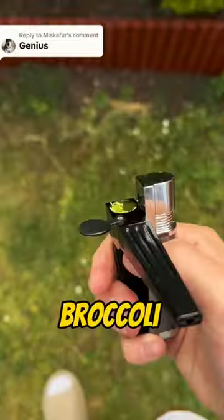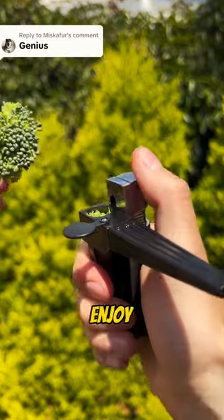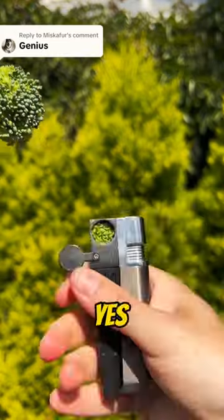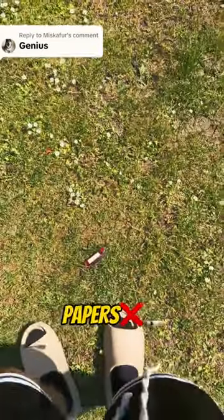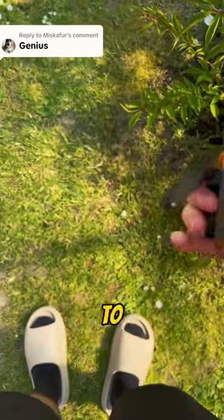If I told you that you don't need to roll your broccoli anymore, would you believe me? The two-in-one Konya lighter lets you enjoy your broccoli through the mouthpiece. Yes, you heard me. No more papers. Just put in the stash hole and toast it. Don't worry, this one's built to last.